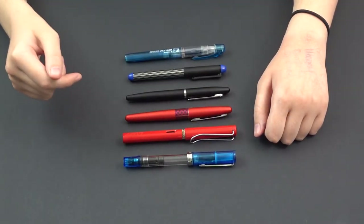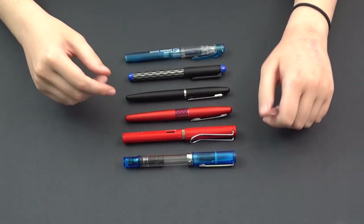Hey everyone, Pen Boutique here. We're going to show you some of our favorite recommendations for fountain pens for beginners.